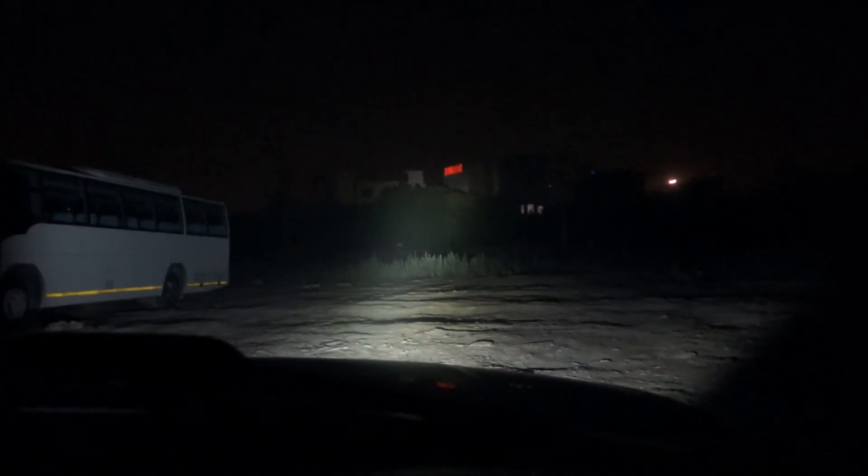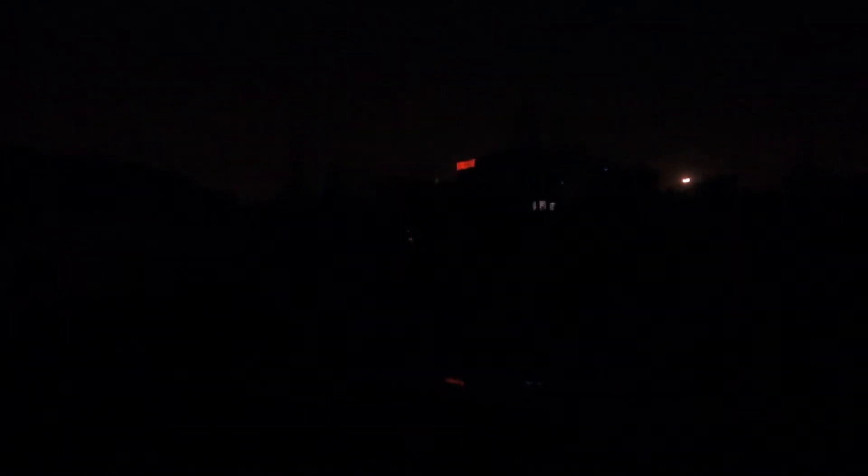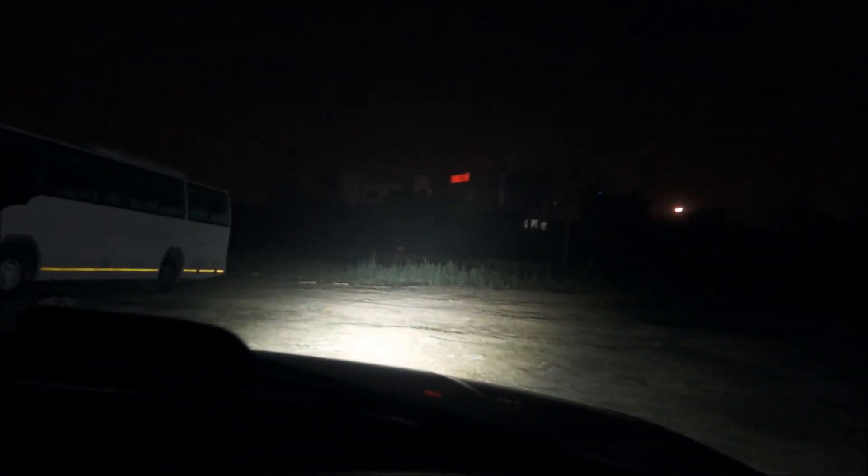I'll cycle back to my headlights. You can clearly see the difference. Now let's compare it with the OLED at 120 watts — the wattage is less and they have more spread.